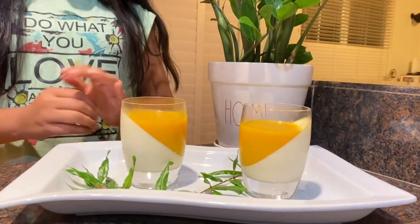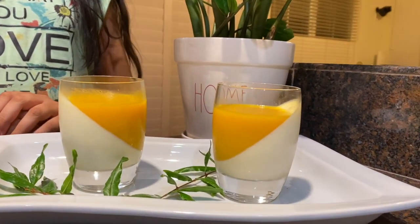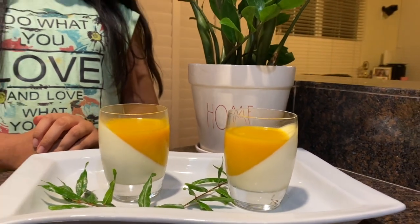This is the final result of the mango panna cotta. It looks amazing and it will taste great too. This is one of my Father's Day dishes and I have uploaded those dishes, so please go check those out.